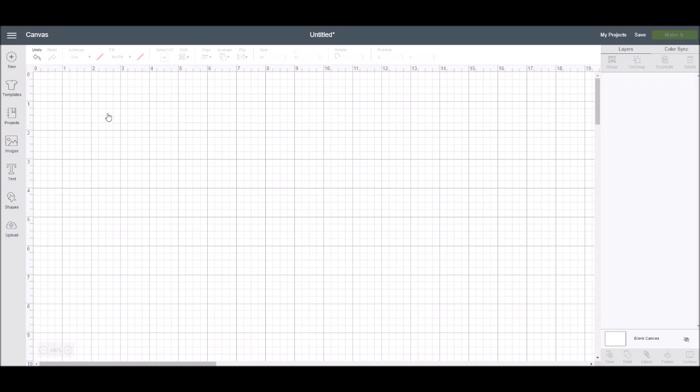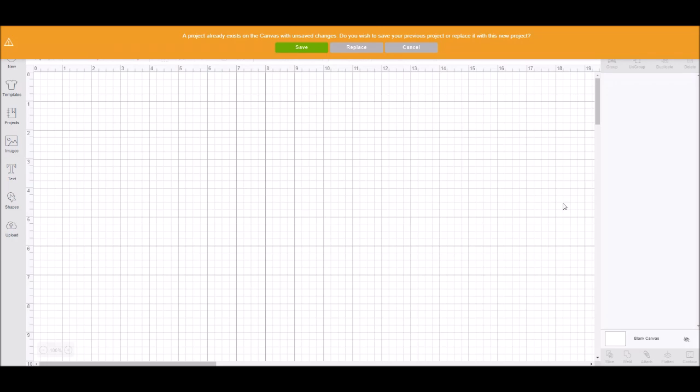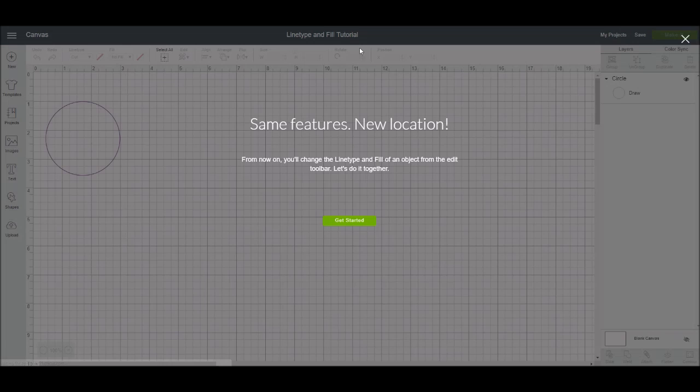I'm going to click on the little box that says 'Show Me.' If you were in Design Space before, you may get this orange message box that pops up and says a project already exists on the canvas with unsaved changes. Do you want to switch to the previous project, or replace it? I'm going to replace it, and then your tutorial is going to start.